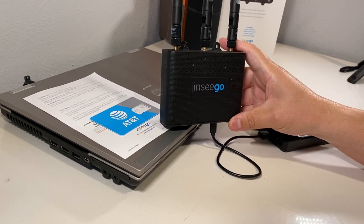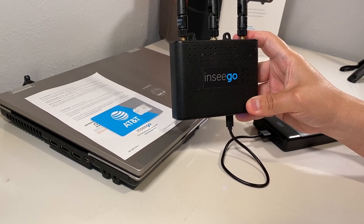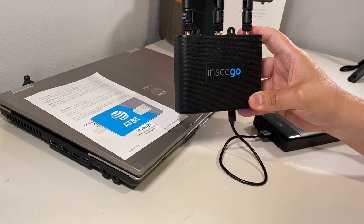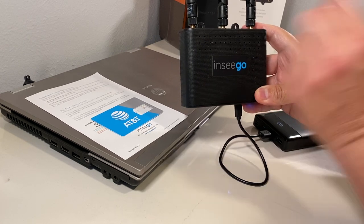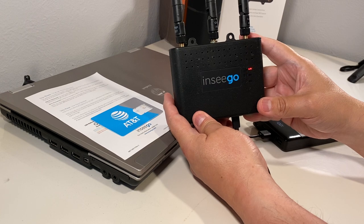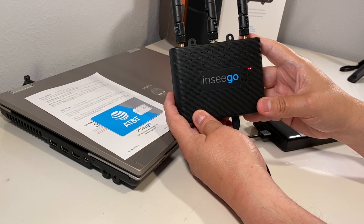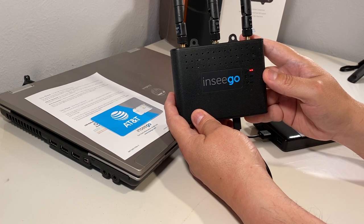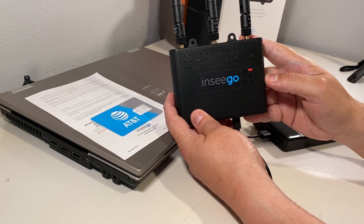The unit is going to cycle through the lights. You have a signal strength indicator, a Bluetooth indicator, a Wi-Fi indicator, and a GPS indicator. Those will cycle through — it takes about a minute. As you can see, the Bluetooth and the Wi-Fi are starting to blink. The signal strength indicator for the cellular modules is going to take about 30 seconds to a minute, but then it should turn blue-green.